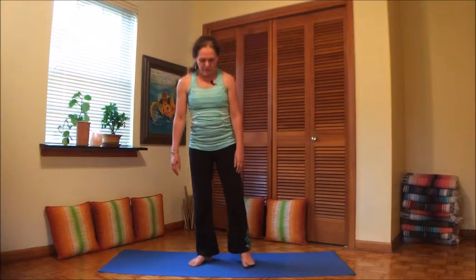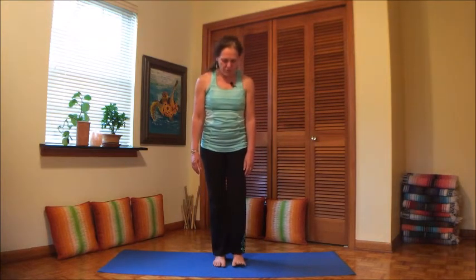Now let's bring the feet together, about an inch or two apart. Again spread your toes, lengthen the legs now, but keep a little softness in the knees — that protects the knees. It also protects the lower back, so it's a good habit to get into even in your everyday life to soften the knees.